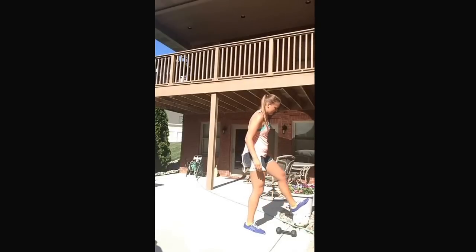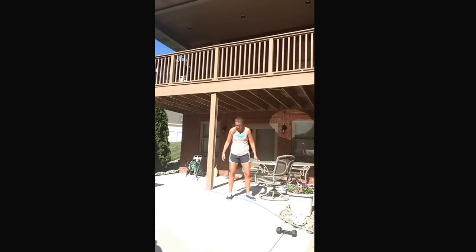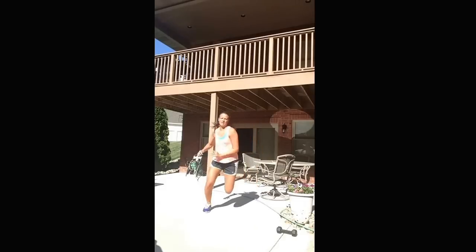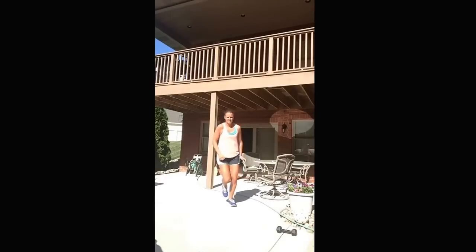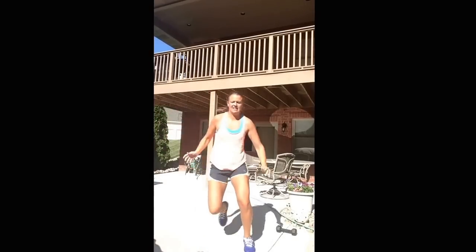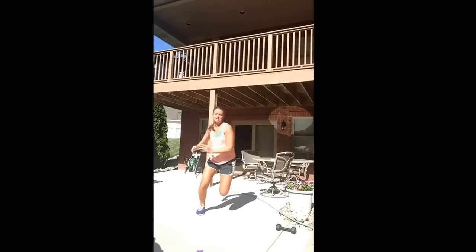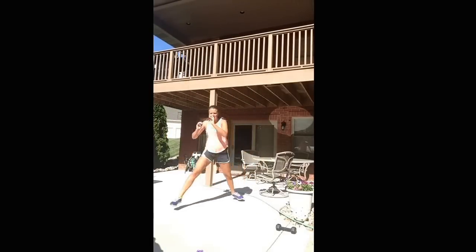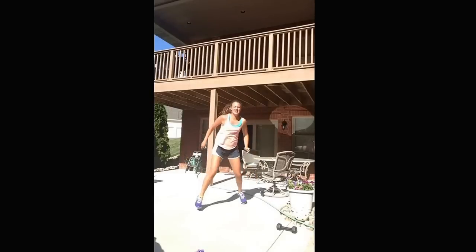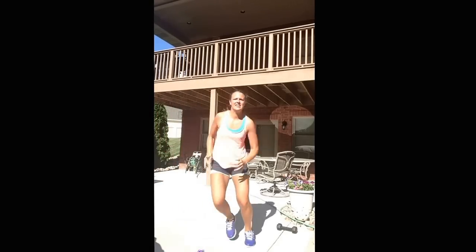Now we're gonna do long leaps. We're really gonna try to extend our jump. Start back and just leap, leap, leap. Try and get as far as you can. Keep going — work on your speed.